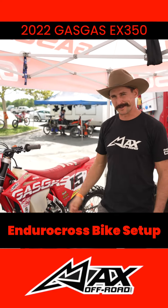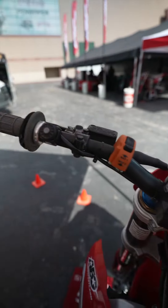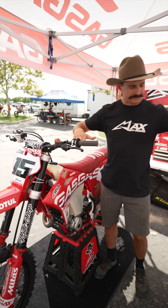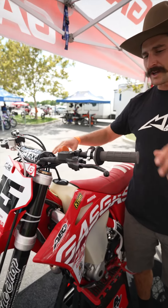What's up guys, it's Max Gerson and I'm going to take you through my 2022 EX 350 Gas Gas enduro cross race bike. Starting with handlebar setup — I like things super simple. I run my levers not straight out but down just a little bit so I can stay comfortable, and I run a fairly low bar bend.